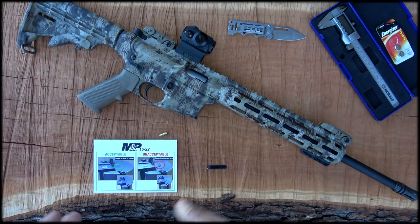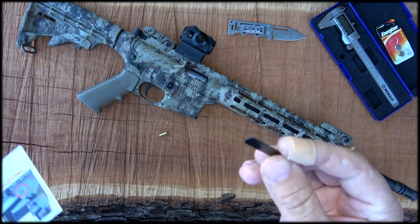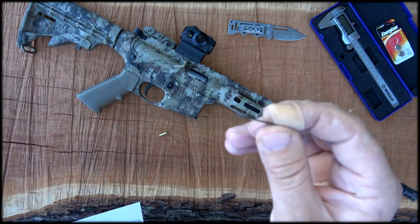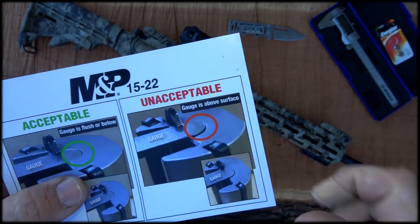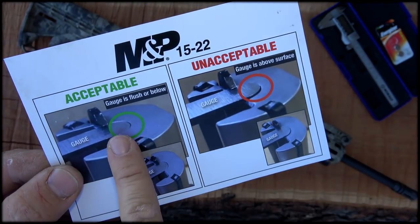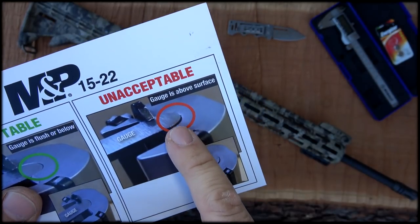So if you own a Smith & Wesson 1522, you'll want to get yours checked or check it yourself. If you go to Smith & Wesson's website and put your serial number in, and your 1522 falls into that category — which, since February 1st is not that long ago, most of them do — they'll send you a gauge to check it with. The issue is the bolt face: on some of these, the counterbore on the bolt face wasn't cut deep enough. You can use this gauge to check — it should be flush or below the surface of the bolt face. If it's put into that counterbore and you can see the gauge sticking up above the bolt face, that's unacceptable.